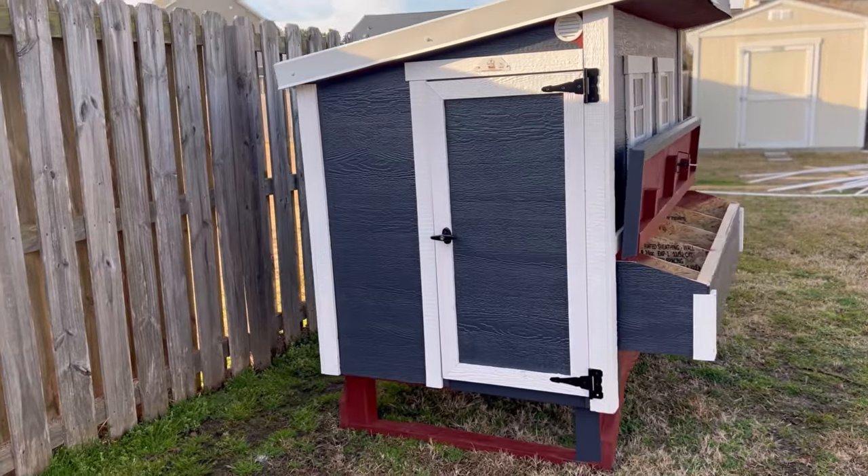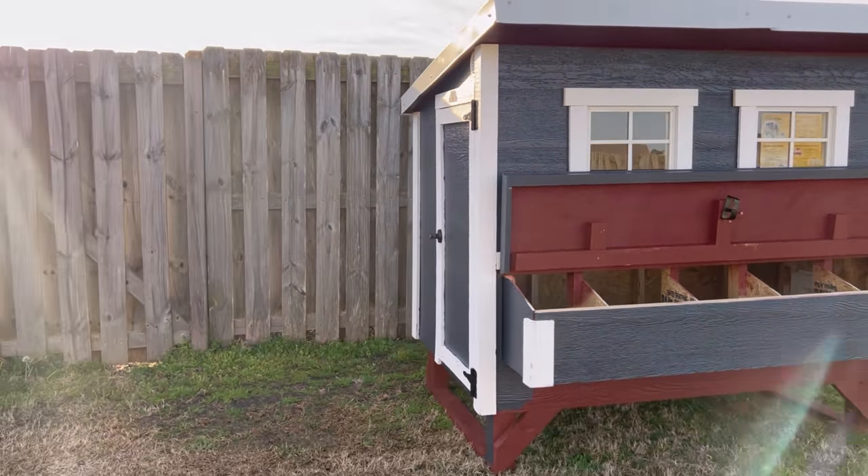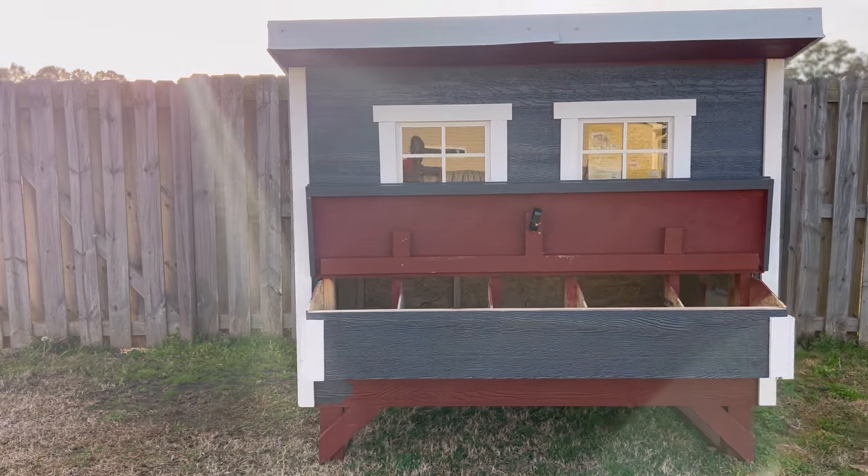We're looking forward to getting our chickens once they're big enough to go inside. The only thing we'll add in addition to this is a chicken run that we can have attached to the coop.